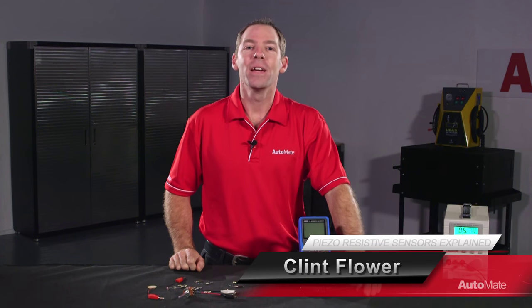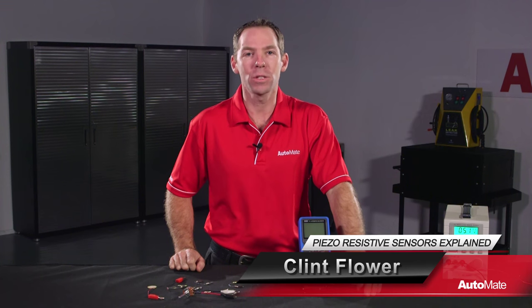Hi, I'm Clint. Welcome to Automate. In this video I'm going to simplify and explain piezo-resistive pressure sensors.